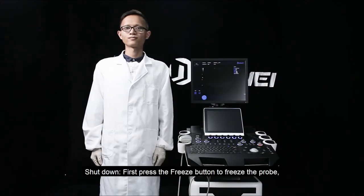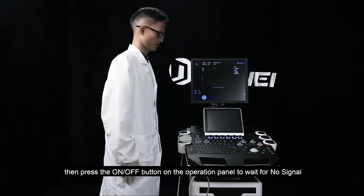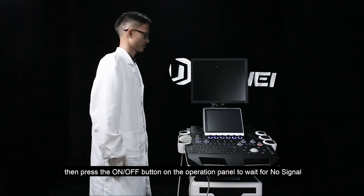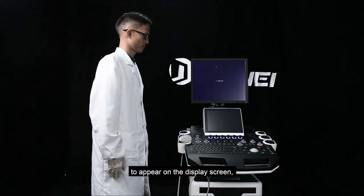Shut down. First, press the freeze button to freeze the probe. Then, press the on and off button on the operation panel to wait for no signal to appear on the display screen.